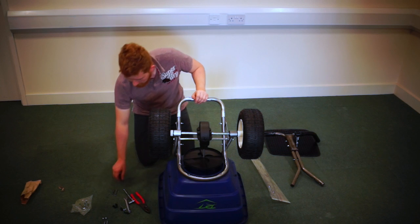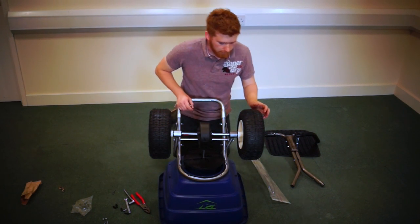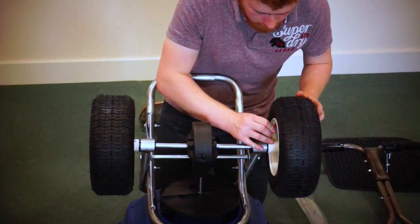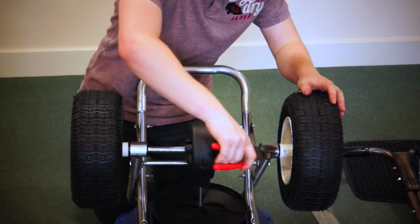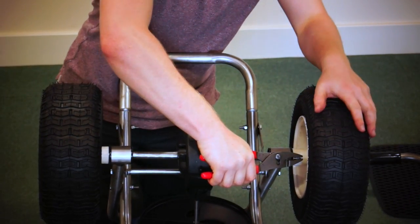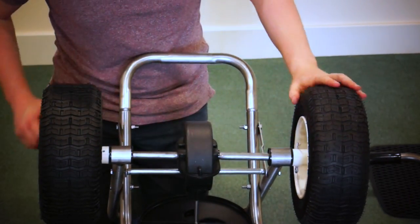Now you've got the wheels on. You need to place your longest split pin on the drive side, which goes on the inside of the wheel. Then use your pliers, hold the split pin and rotate the tyre until you've got a bend that can't come back out.